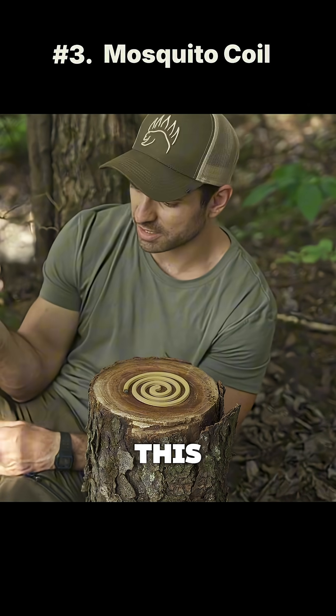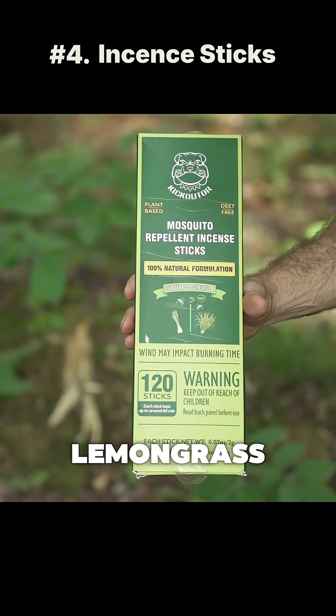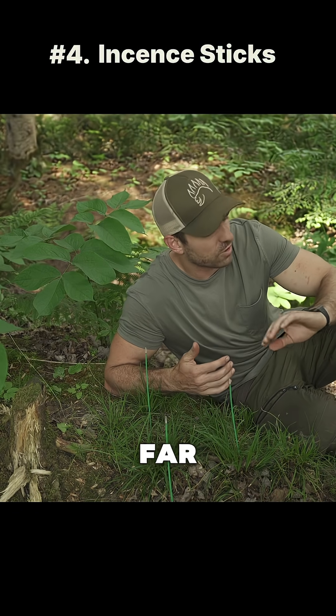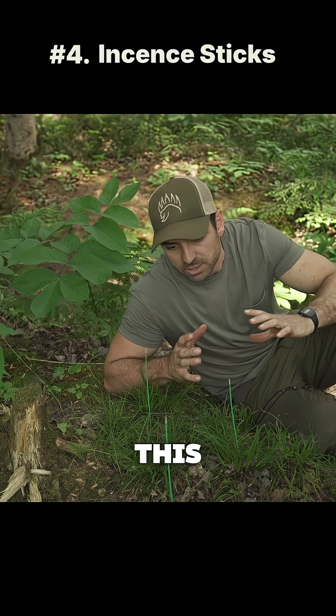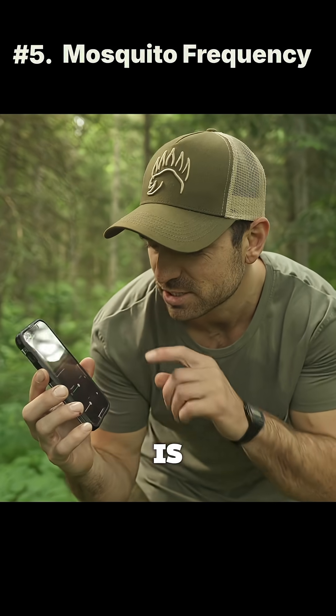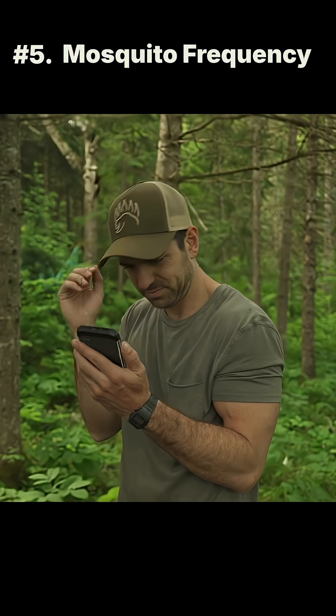It does work in this general area — the mosquitoes are gone. Next up we have these Deep Free lemongrass and citronella incense sticks. They're producing a decent amount of smoke, and so far there are no mosquitoes in this direct area. It seems to work. Another thing that apparently works is a frequency — 1158 hertz.